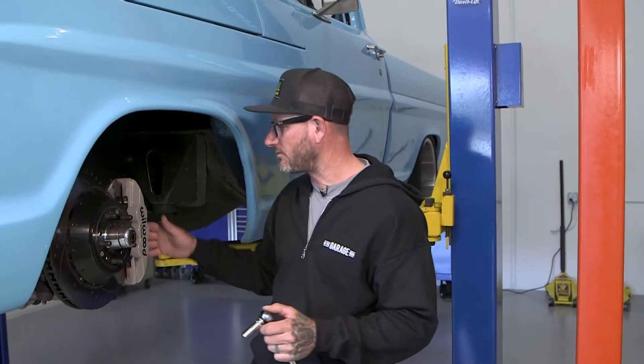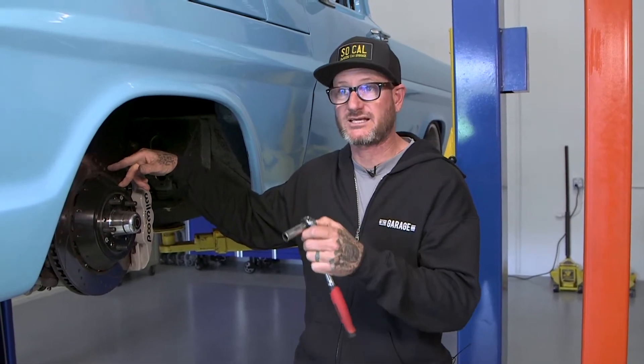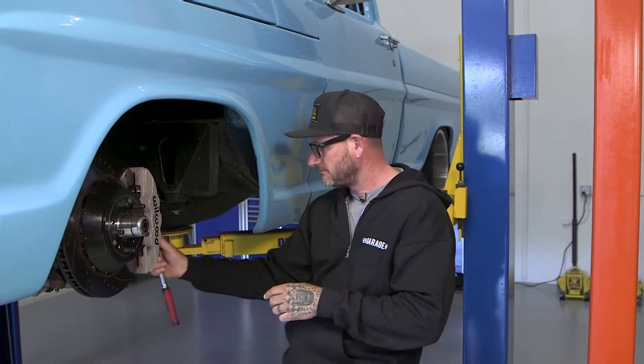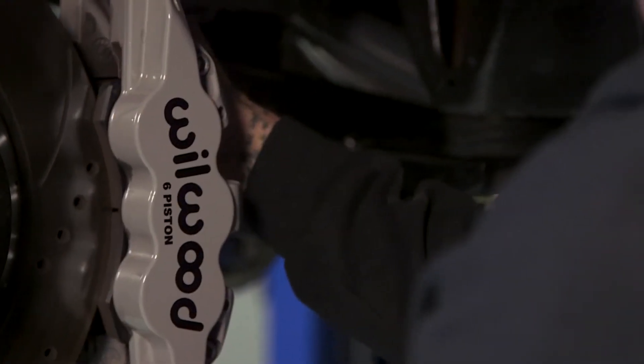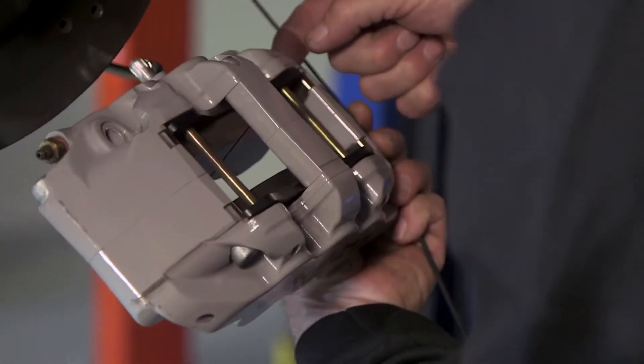With the wheel removed, we're going to take the caliper off next. Willwood has sent us a new hat to change the offset of the rotor for the Corvette-style parts we're putting on, along with another caliper bracket. I'm just going to hang the caliper out of the way — there's no reason to fully remove it since the system's already bled and there's no need to cause more work.